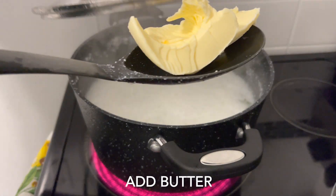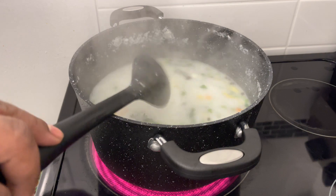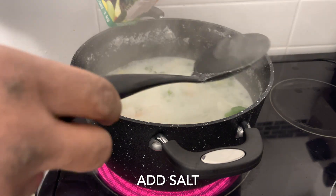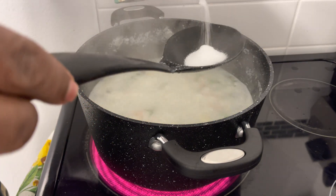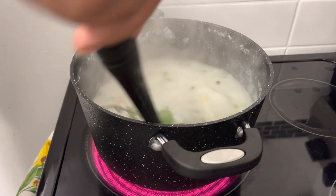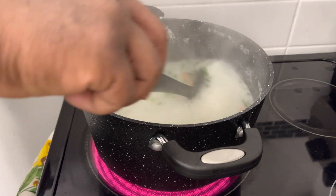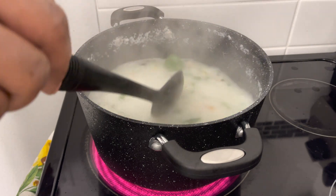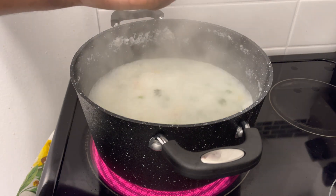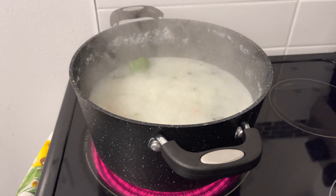Then I'm going to go ahead and add some butter. I'm also going to add some salt. Just gonna taste it to ensure the salt is right. Yeah, salt is good — that's just the right amount of salt.